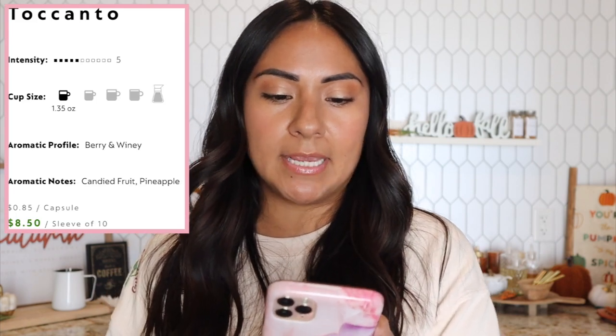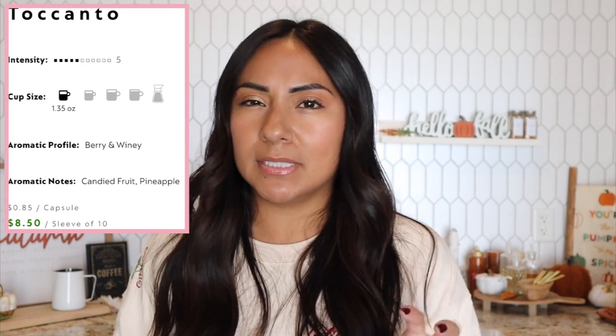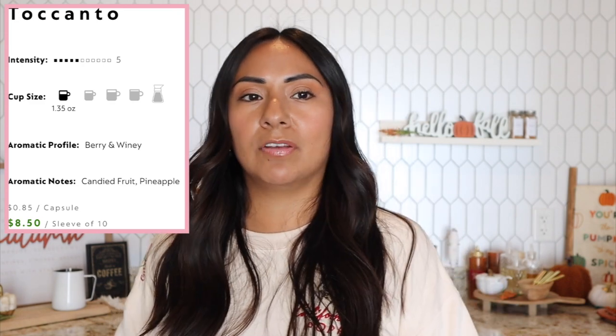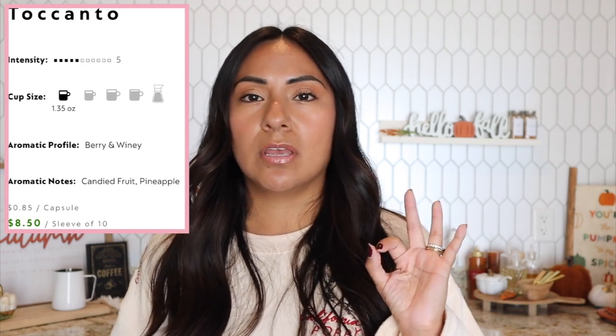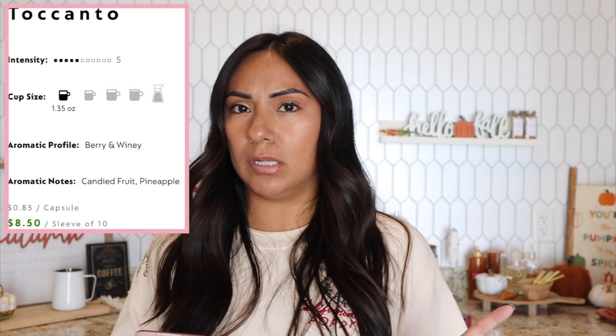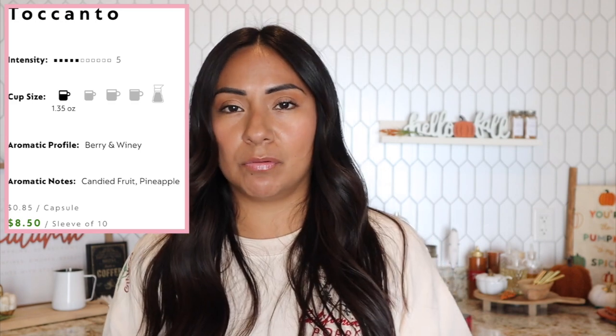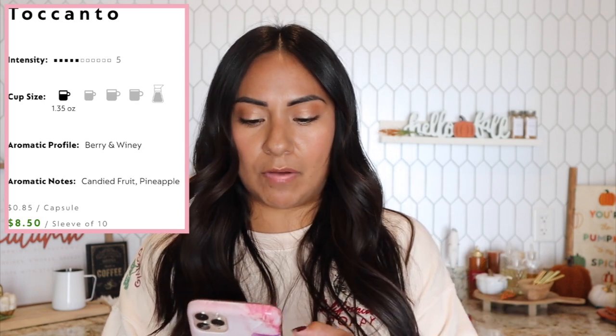I'm going to go on their site because I always like seeing what the website describes the capsule as, and sometimes they even tell you how to drink it best. Tocanto is a berry and winey capsule, intensity level five. It's an espresso capsule, which is really nice. The Vertuo line doesn't have a lot of espresso variety, and with this launch they released three new espressos and one lungo. I do have all of them and I'm going to try to review most of them.